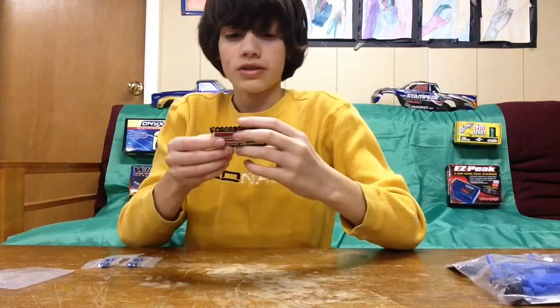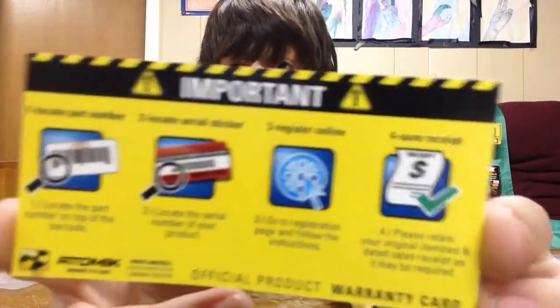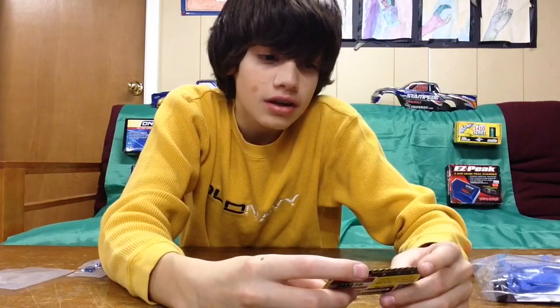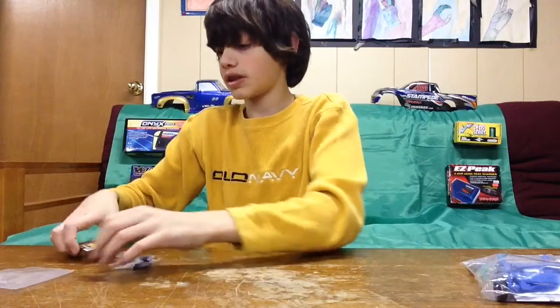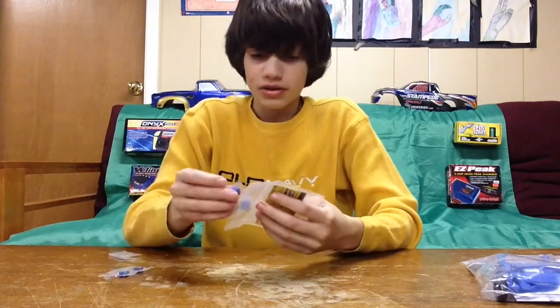They also include a card that says: one, locate part number; two, locate serial sticker; three, register online; four, save receipts. It's just a warranty card. So that's it for the aluminum hexes. Now let's get to the wheelie bar.